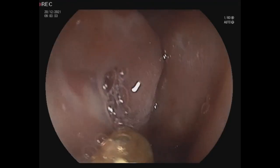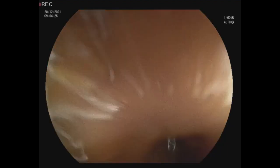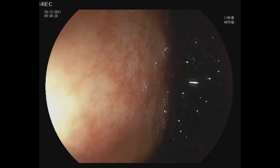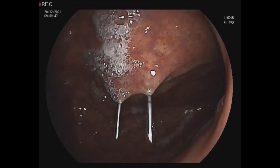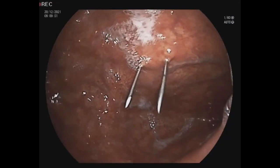First we want to check if there is no other problem in upper GI endoscopy, up to the second part of the duodenum, and then we will show you how we use the set for the gastrostomy procedure.